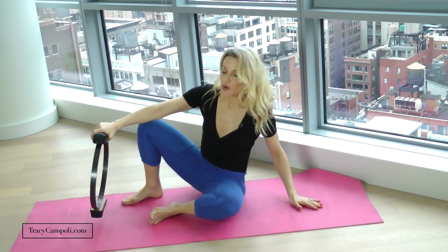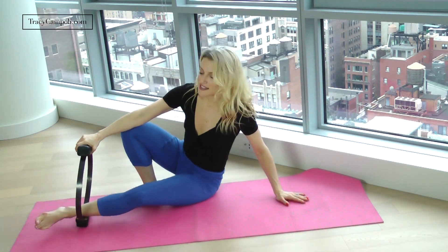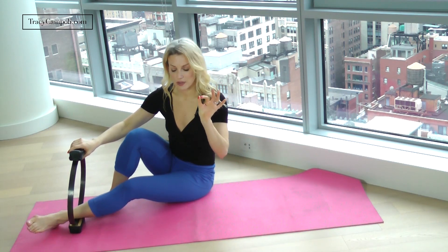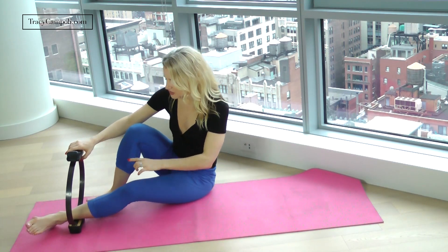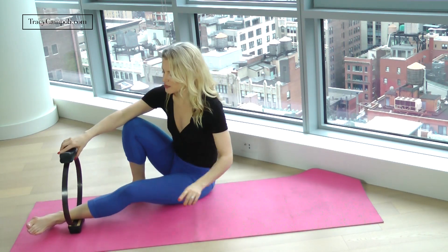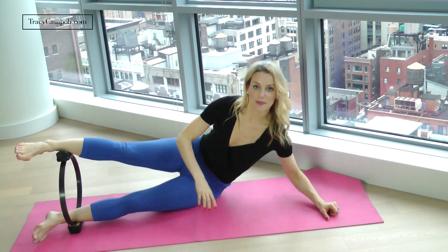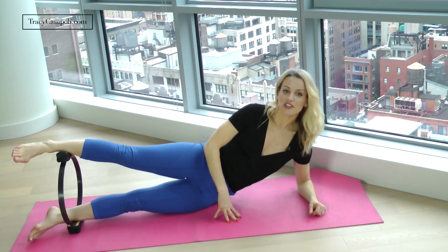Today we're just going to be focusing on your thighs. To get started — this is a little bit tricky — take the ring. You never want it right on your ankle bones; that wouldn't feel good. So it's just slightly above on your bottom leg. Then you're going to take it on basically the same spot on the top. Get yourself down on your side.